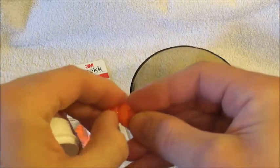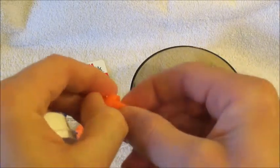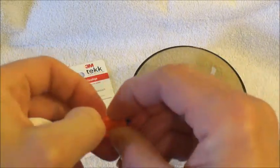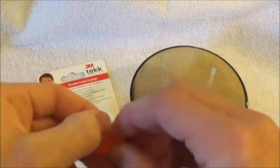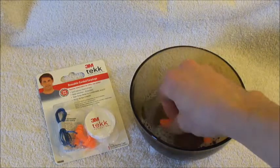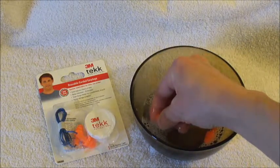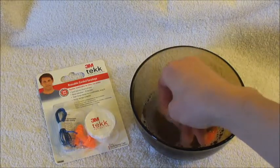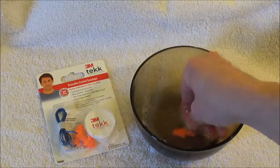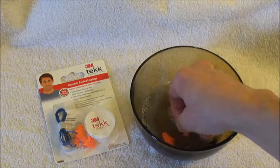These folds are supposed to help create a suction in your ear. So you want to make sure that you get down in there and wash all that stuff out because you don't want to get an ear infection. And obviously if an earplug gets torn or starts cracking, make sure that you just go ahead and replace it.